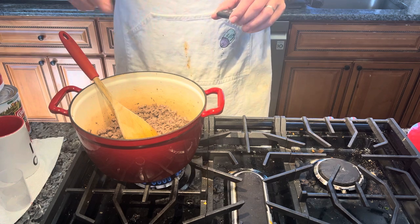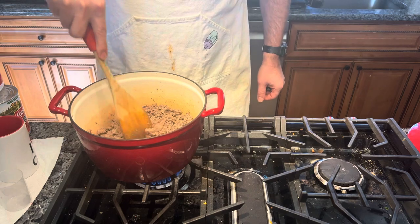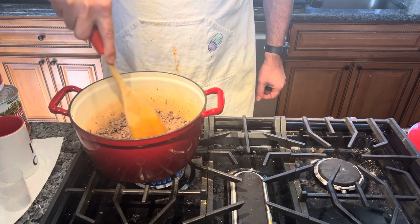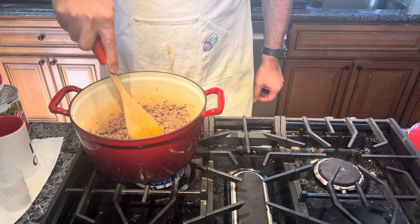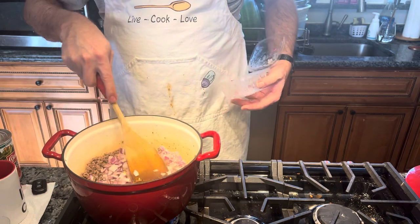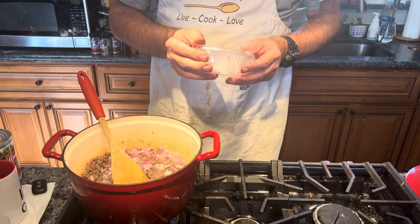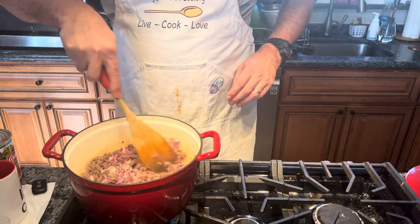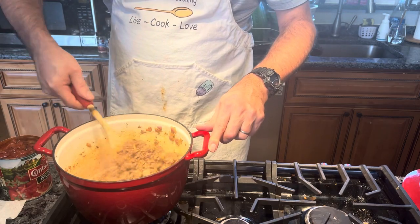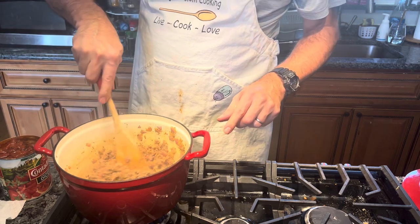Right now in my pan I have two pounds of pure venison burger that I browned up. I'm going to add my red onions. Now, I bought these — I'm not going to lie to you, I did not chop them up. I just bought them at the supermarket. My ground venison is browned up and I've got the onions translucent in here.